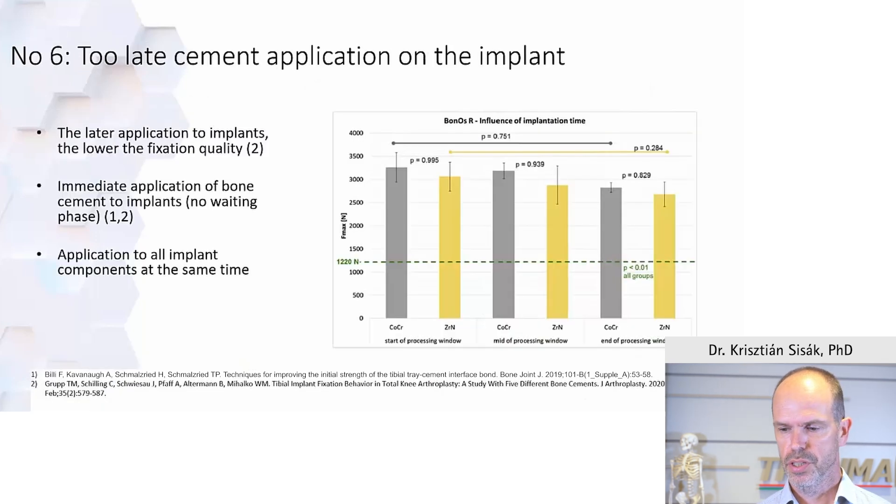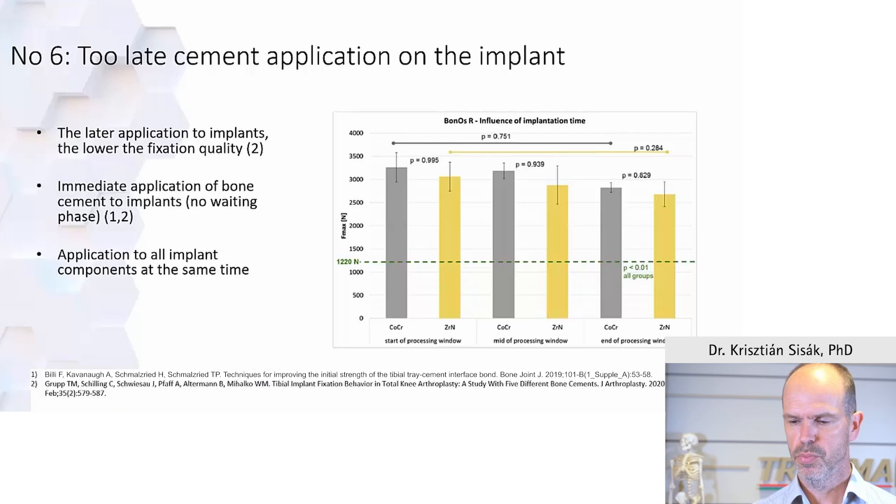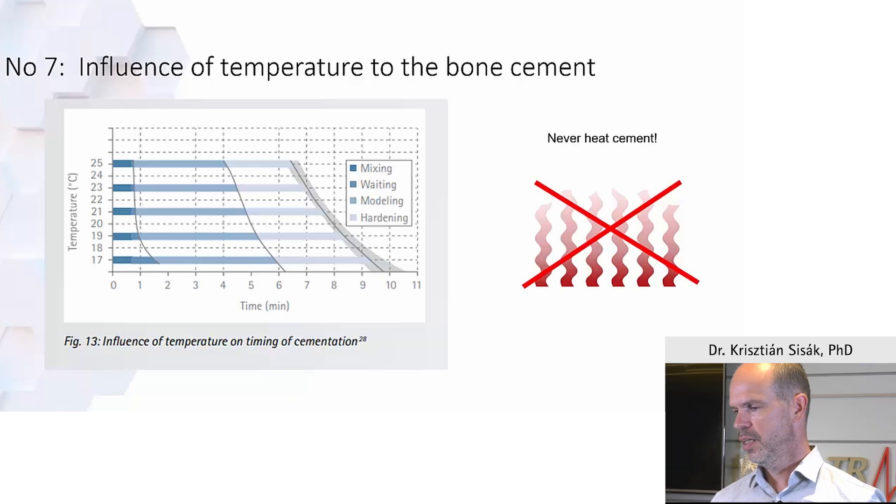Timing of cement implantation is crucial. You need to know your cement — which should be antibiotic cement whenever possible — and the phases of bone cementation to apply it at the ideal phase. If applied too late, penetration will suffer and you will not have an ideal cement mantle. There are four phases: mixing, waiting, modeling, and hardening. As you increase temperature, the mixing phase becomes much shorter, giving you less time, so you should avoid having cement in a heated room. The rest of the phases are roughly the same.